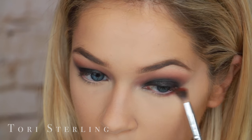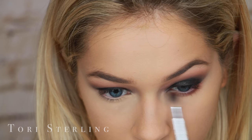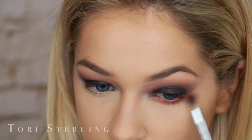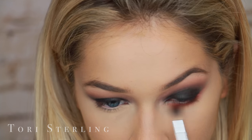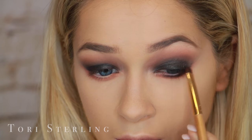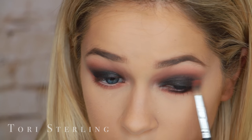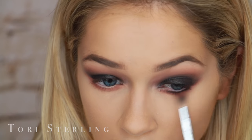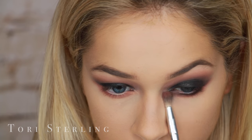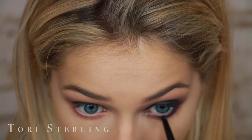Moving back to the eyes. I'm using that vibrant orange on the same brush and smudging it all along my lower lash line, really smoking it out and getting it pretty low. Then taking the black NYX shadow on a small shader brush and smudging that on my lower lash line, connecting it to the upper lash line as well. I go back in with the orange smaller smudge brush and smudge that all along my lower lash line. Then I go in with a black liner on my waterline — this really just finishes off the look and darkens it all up.